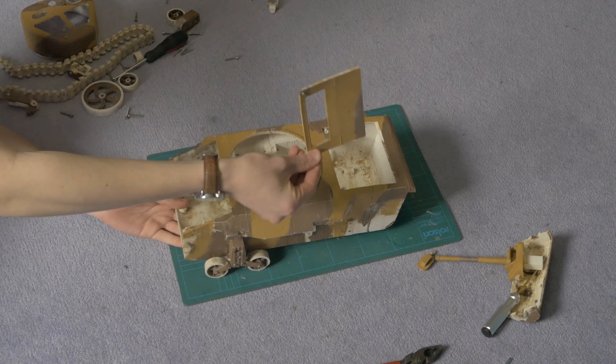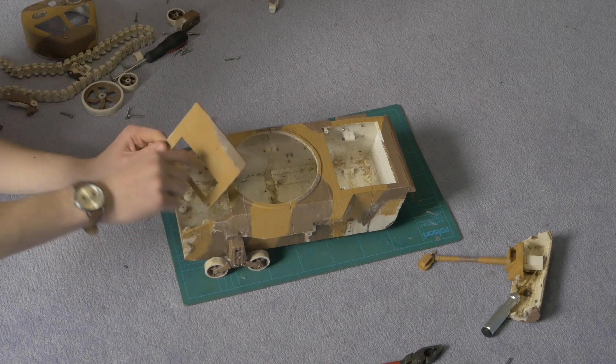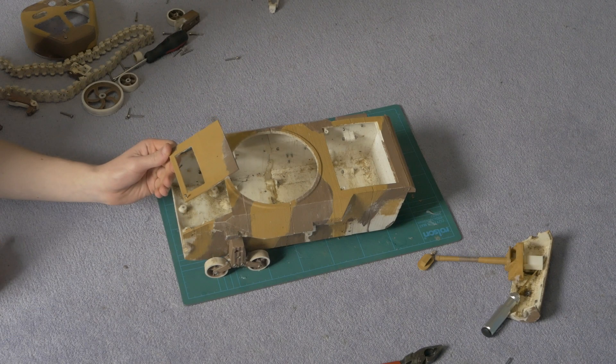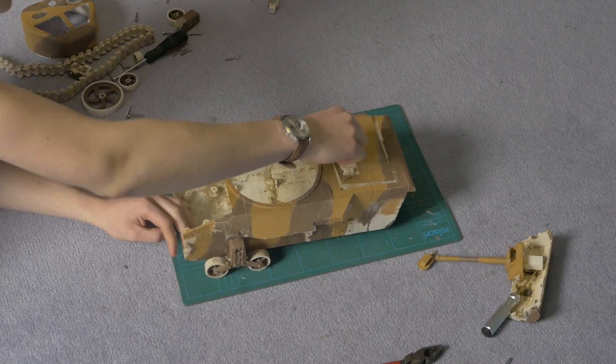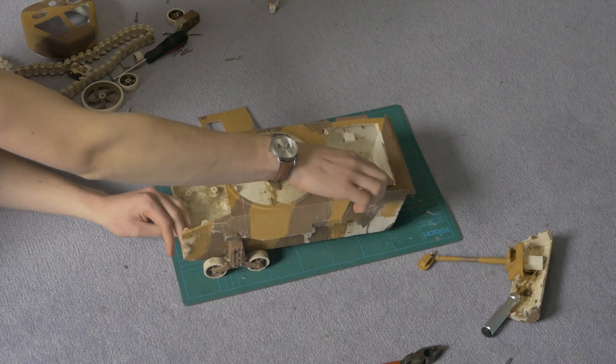You also have this rear engine cover which does have a sort of vent in it, but unfortunately when I printed it it didn't really come out well so I just removed it. That bolts on using 2 M3 bolts through the holes and their little mounts. And on the back there is just a little lip.